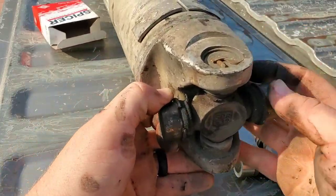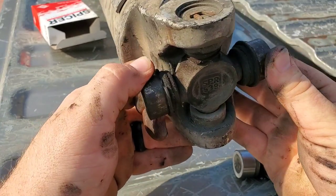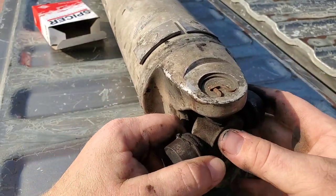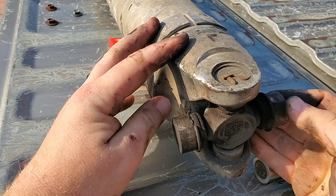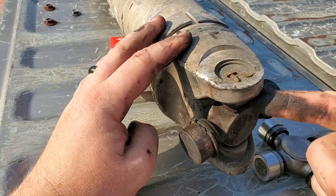One way I can tell that this U-joint is bad is when you move it around, it's got a little click, click, click to it. It definitely grinds. So when I get these caps off, I'll show y'all what that looks like inside.